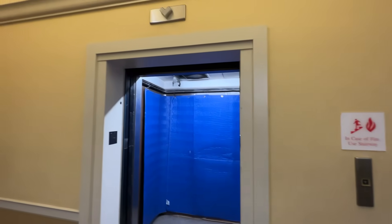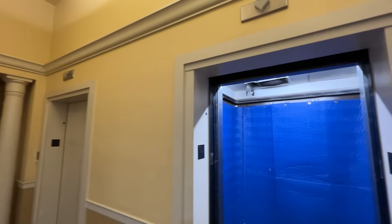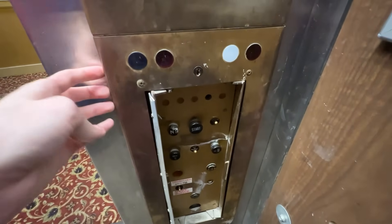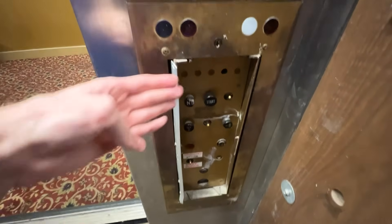Here we have some old Otis Autotronic elevators in Omaha, Nebraska. I'm making a normal video of these elevators, but I want to make a specific video on just this one — the service elevator. I have a panel just like this in my collection and I've always wanted to know how all this stuff works. A lot of it is kind of beat up, but we're going to do a quick demonstration.